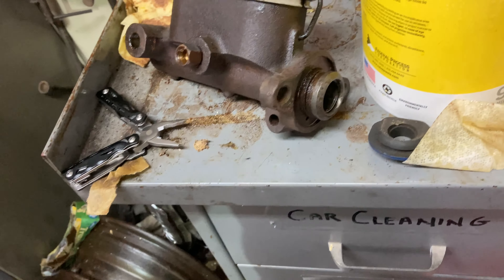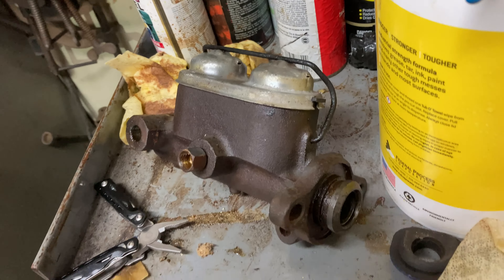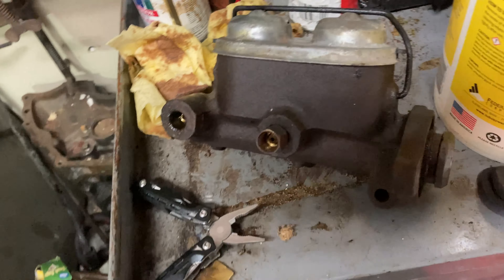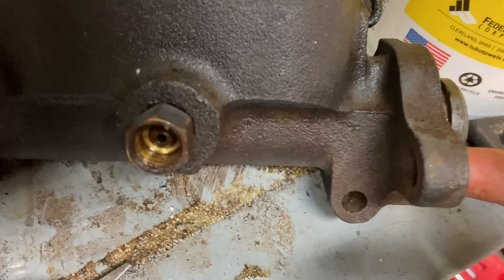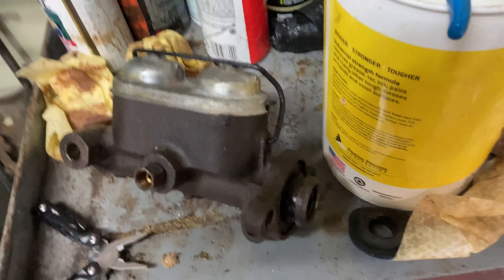Today I'll be showing you how to rebuild the master cylinder in your '68 Mustang. It's probably the same exact thing through '65 through '73.